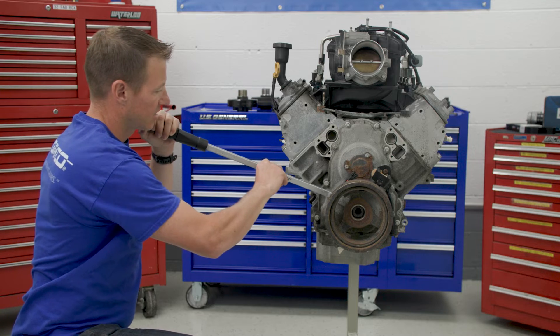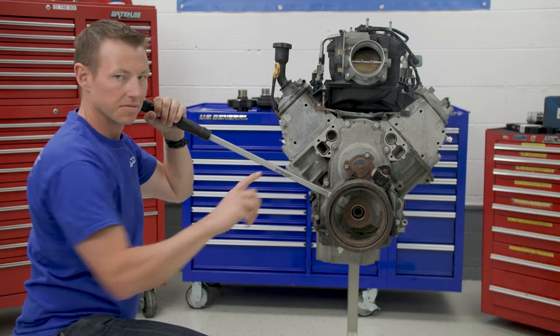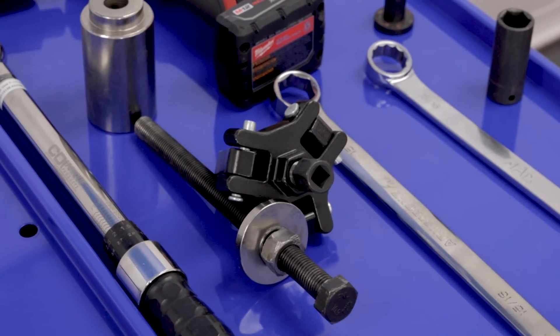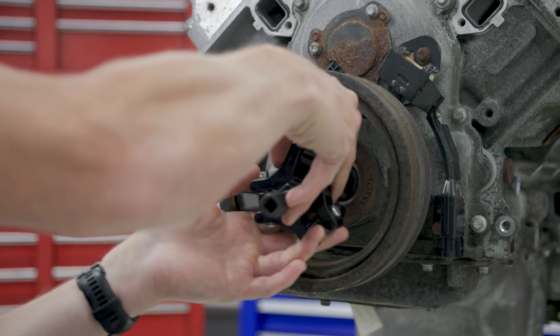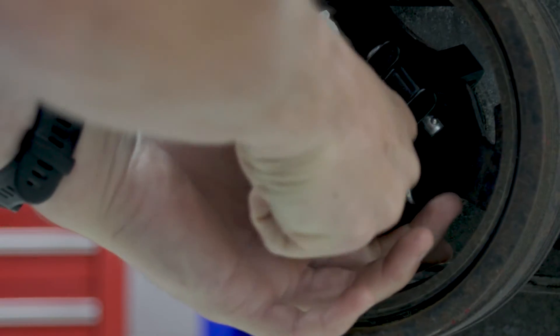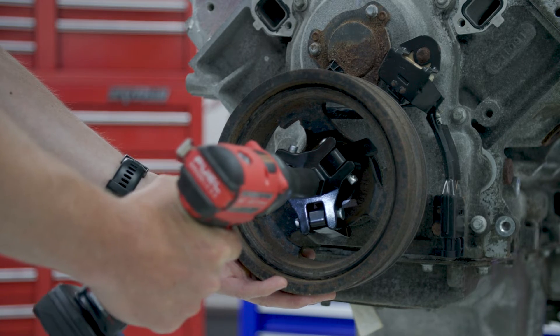Never attempt to pry the balancer off. It will not come off this way and can potentially damage adjacent components. Instead, use a balancer removal puller. This tool is readily available at your local auto parts store or online. Install the mandrel in the center bolt hole and the three puller legs. Tighten the center mandrel bolt slowly and the balancer will come off. You'll want to be careful since it's heavy.